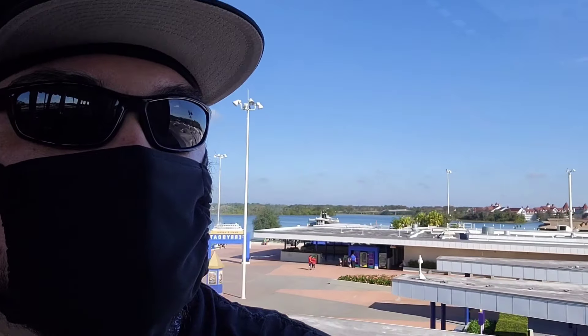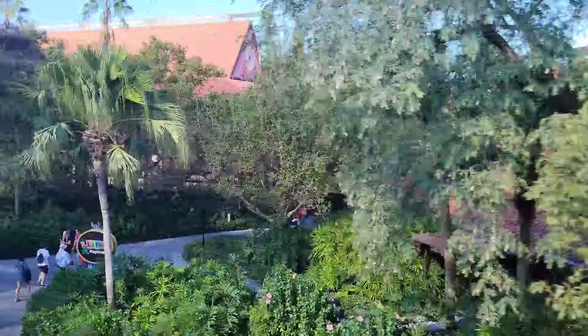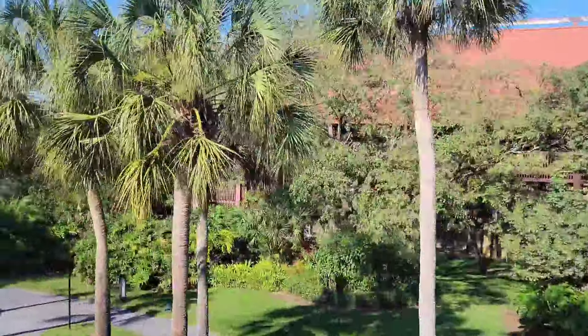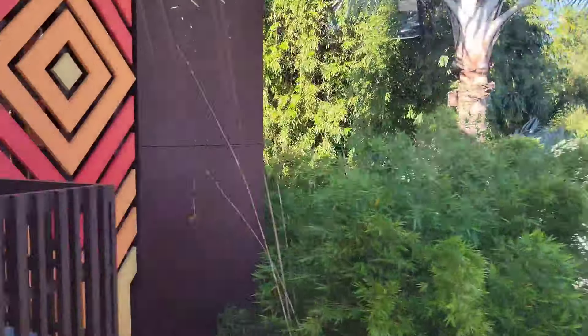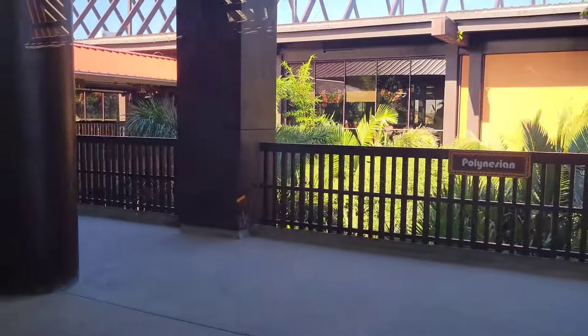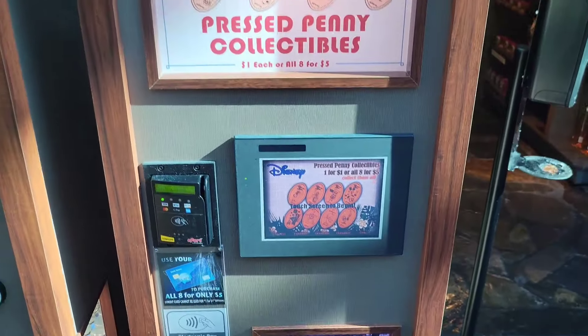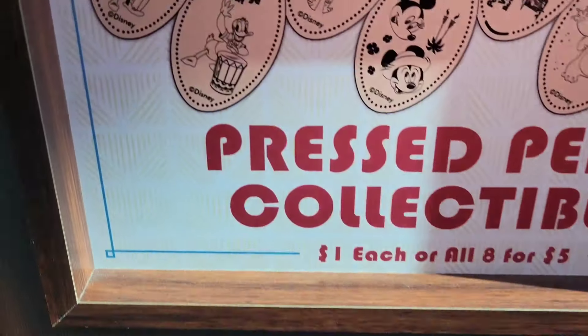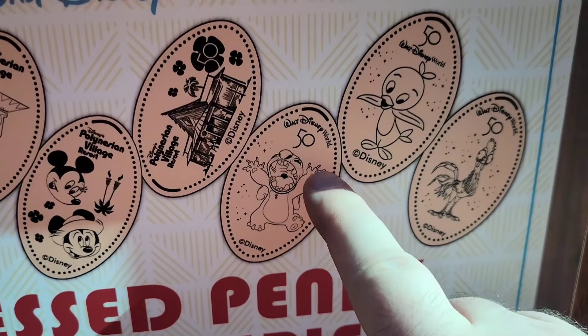We made it to the Polynesian Resort. The Polynesian has two different penny press machines — one upstairs and another downstairs. This one's got a lot of Polynesian ones. It's got a Polynesian 50th, it's got a Stitch 50th, and Orange Bird.